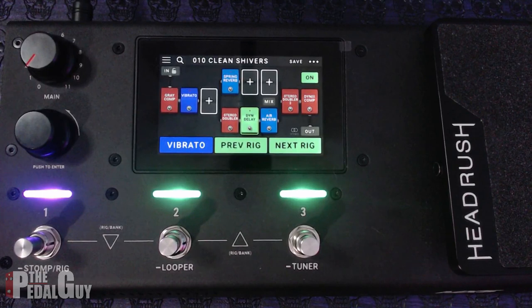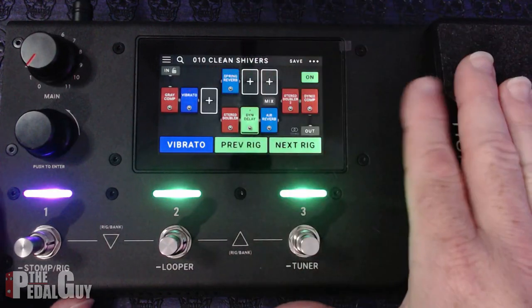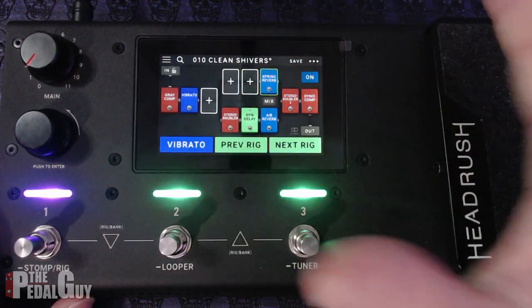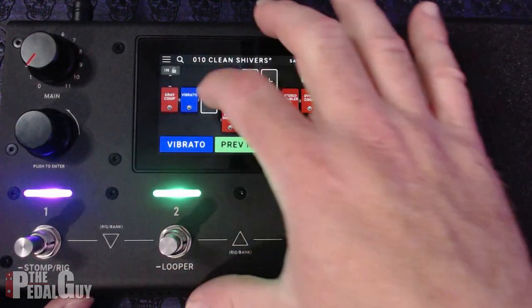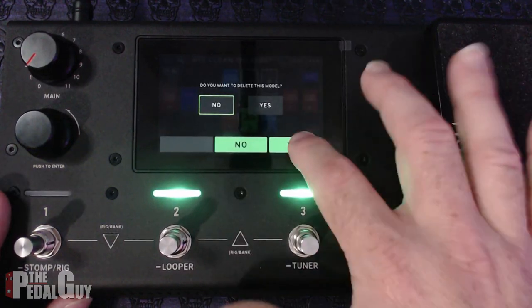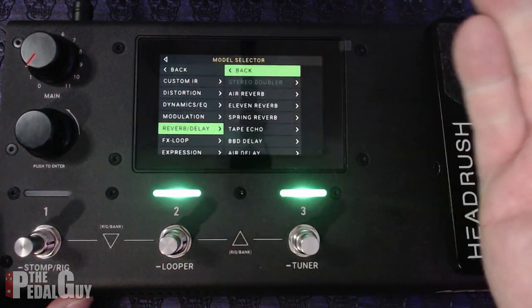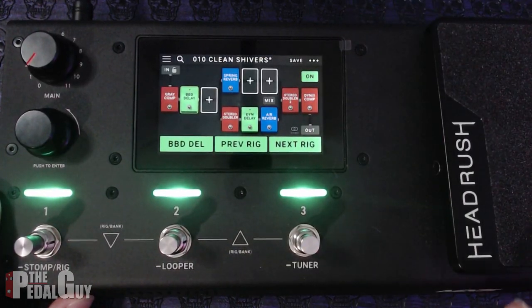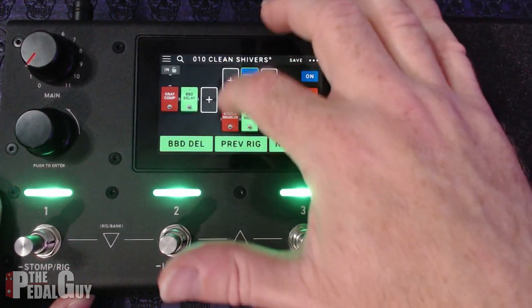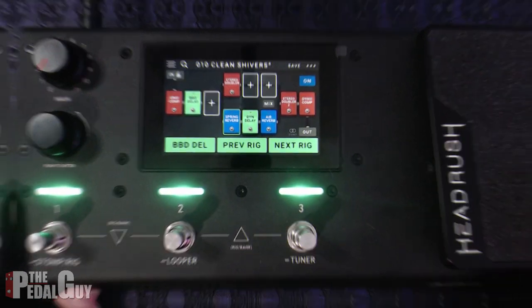When it comes to editing with the Headrush, while it's true that there isn't an online editor, it's all about the touch screen — and it's very interactive and easy to use. If you want to move around effects within the rigs, make adjustments, or change the order of effects, it's all done via touch screen. If you want to get rid of an effect, just click and drag to the delete section. If you want to add a new effect, go to an empty slot, choose the effect type, and select the effect you want. It's up to you whether you need an online editor or not, but the Headrush has done it this way from day one and it's paid off well for them.